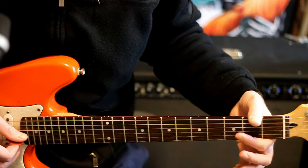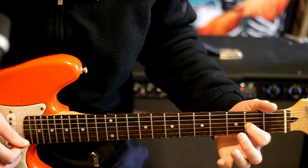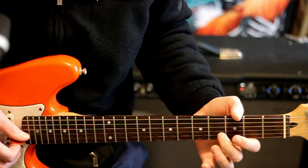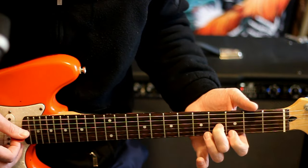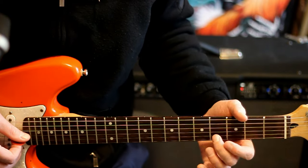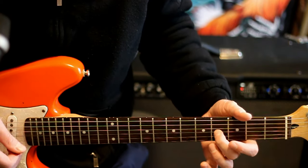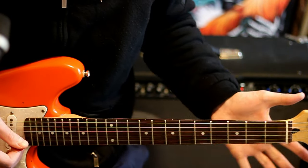Go up a set of strings: have the 2 on G and open B, give that a couple picks, then slide up to 4 — same deal. Once at the 4, alternate 4 G and open B, just B notes. Then mix in a pull-off from 3 B to open, pick through the 4 and open B half a dozen times, then give that 4 a bend and release while picking between open B and 4, then lift off for open G.